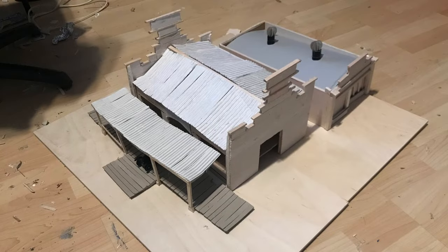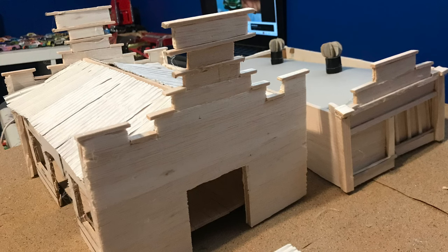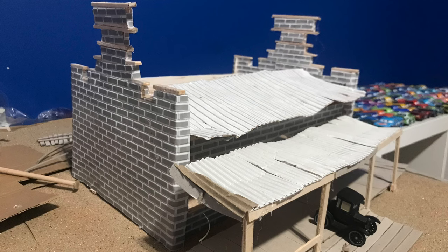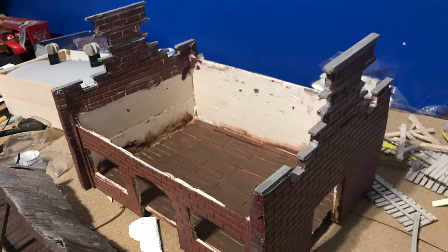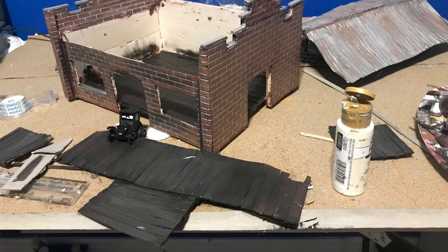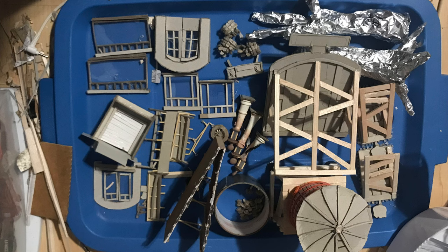It sits on wooden bases from Hobby Lobby. The building itself is wood, and everything you see is hot glued together — that's entirely how I piece things together. The bricks I hot glued on, and the floors, which are popsicle sticks, were also hot glued. I used various brown and red acrylic paints, and the lines between the bricks were done with silver marker.